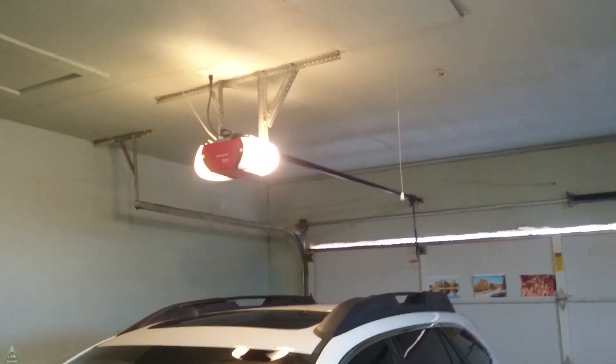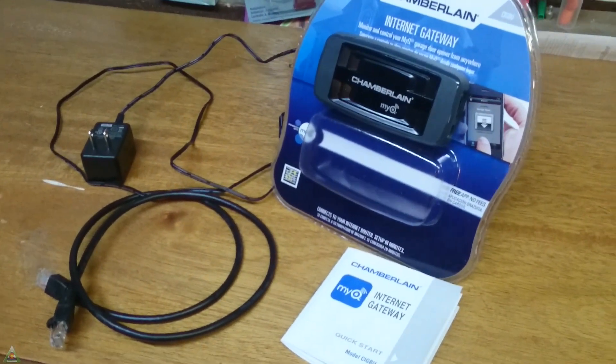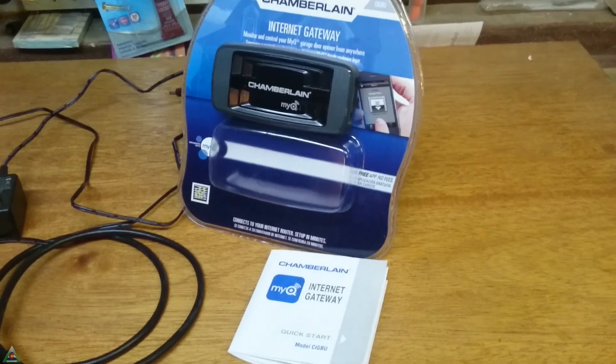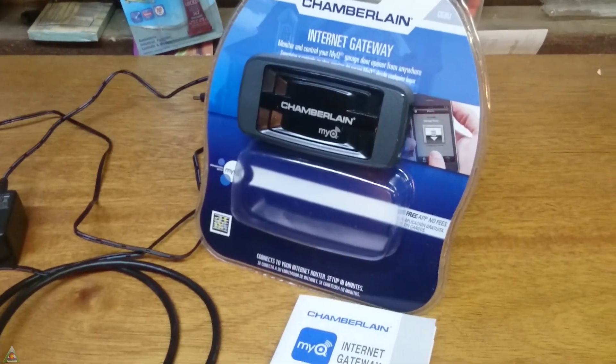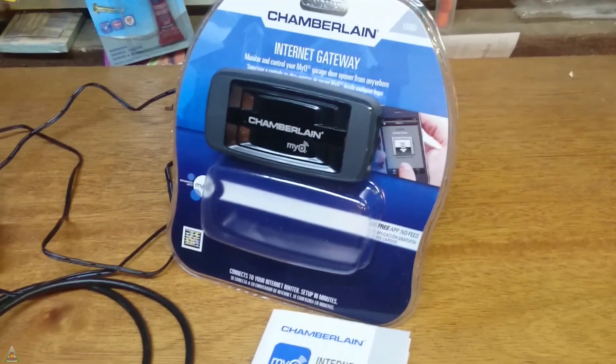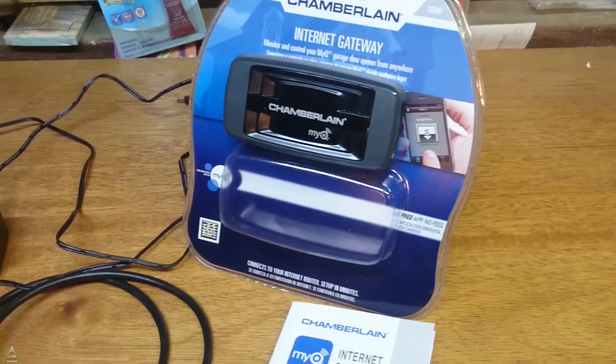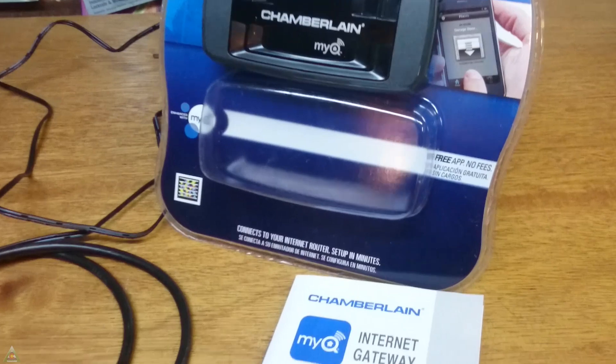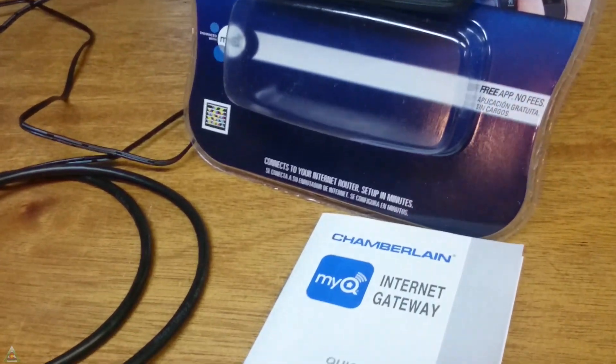In my case, I have a Craftsman garage door opener, but Craftsman, LiftMaster, and Chamberlain are kind of using the same technology. My goal was to use the Chamberlain MiQ Internet Gateway to enable wireless control of the garage door — sometimes I leave the house and wonder, did I really close the garage door? I never left it open, but just to be safe, it's good to be able to check on it and close it.